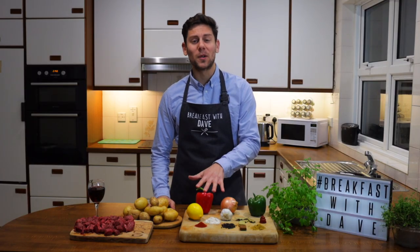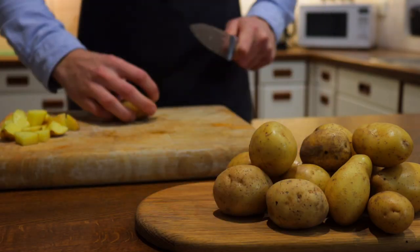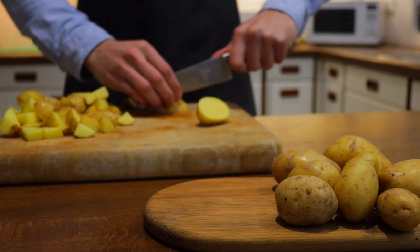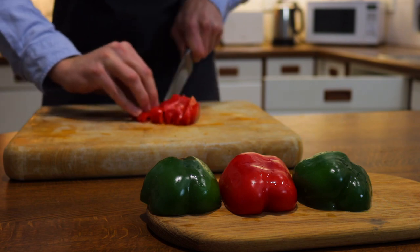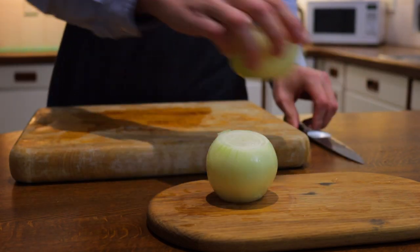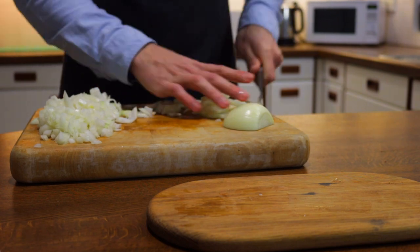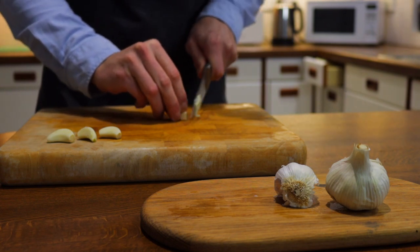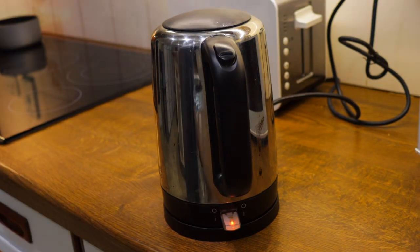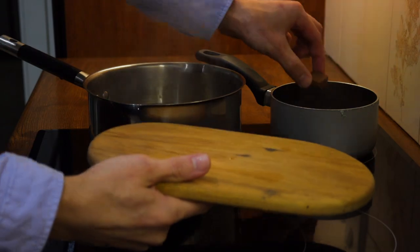First thing we need to do is chop the vegetables and peppers and prepare the stocks. Now that everything is prepped and ready, we can get started by frying the beef. Today I'm using chuck stew beef, which I highly recommend. It's one of the best primal cuts you can use for goulash.